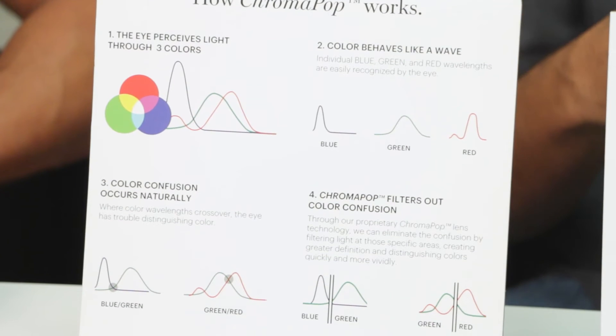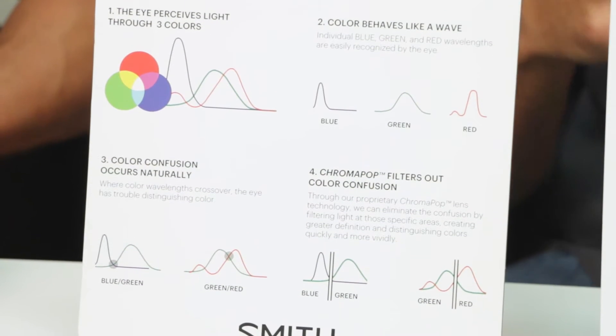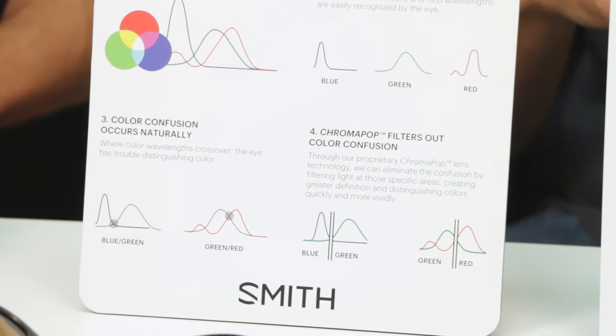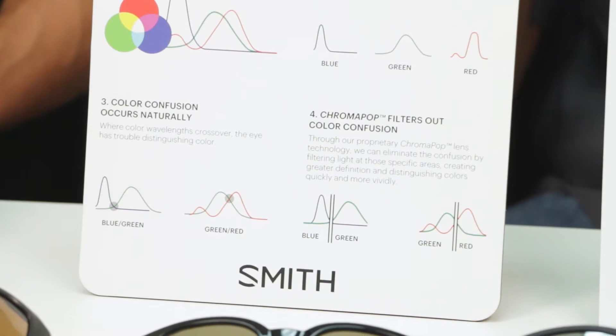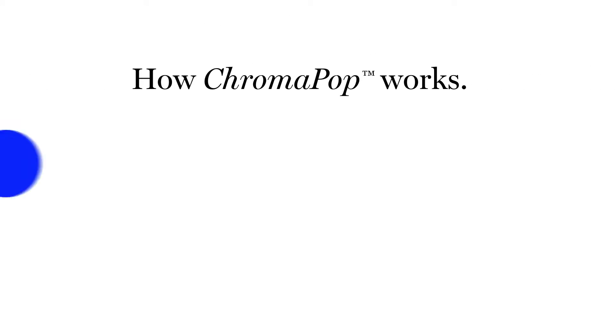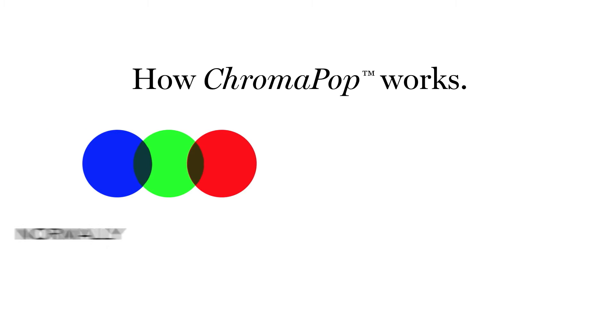What happens is there's color confusion because blue, green, and red cross at certain points on the light spectrum, and where they cross is where you get distortion and difficulty distinguishing colors. The Chromapop filter filters out that confusion by filtering out light at those specific areas in the wavelength.